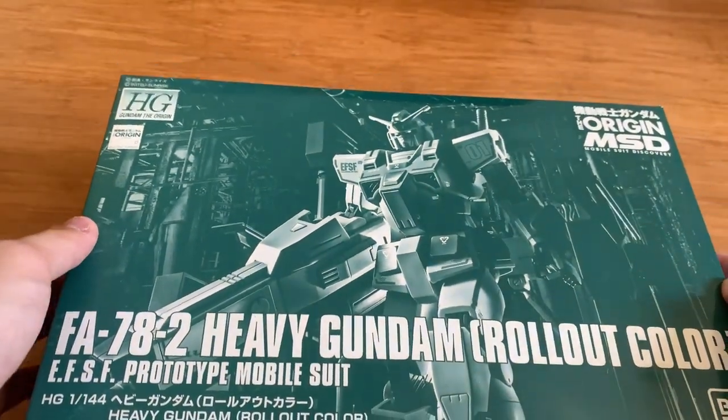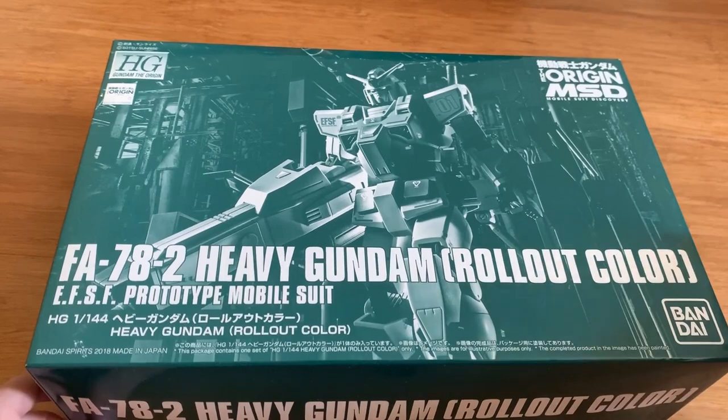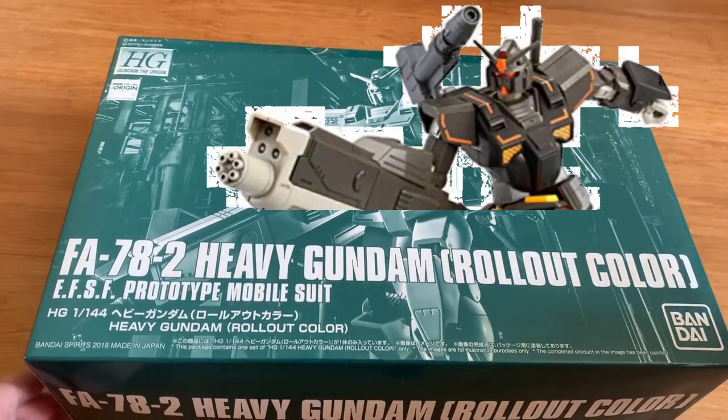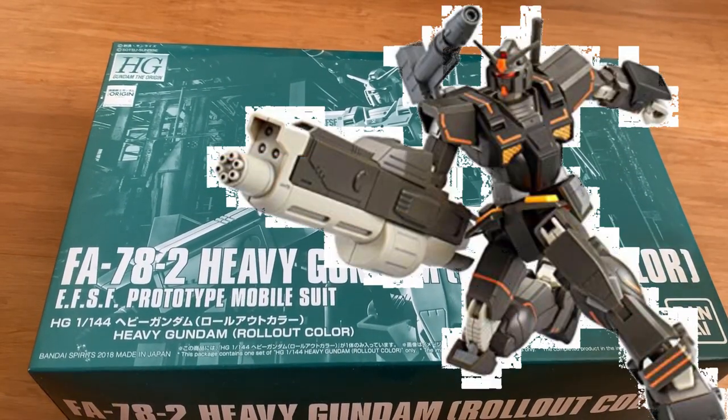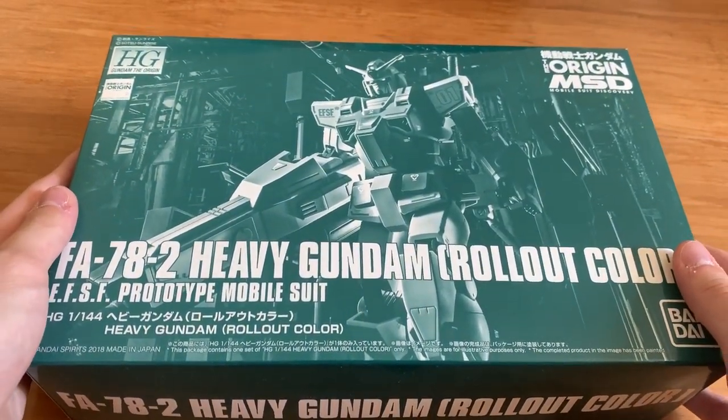The Heavy Gundam from Bandai had a first release where they released it in the same color as the FSD, which is probably gray, brown, and black. And this one is just pure white.